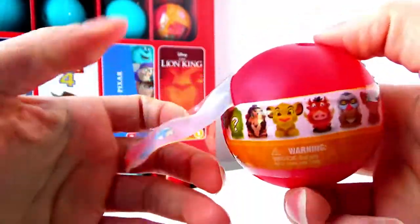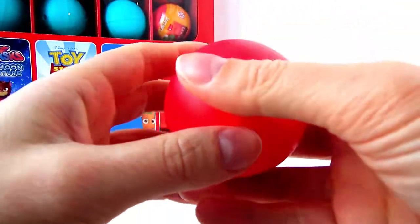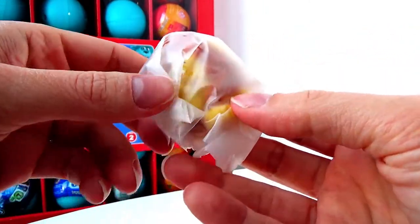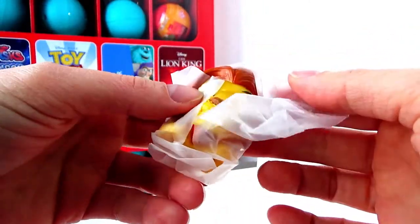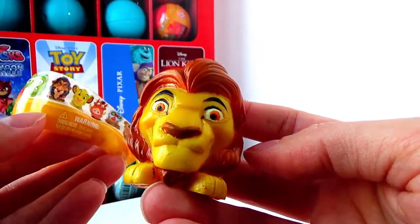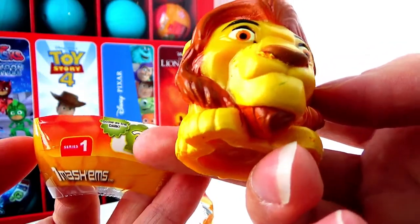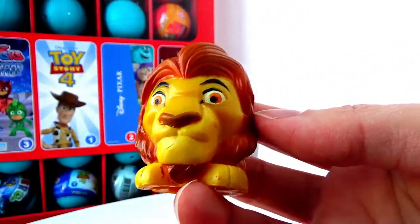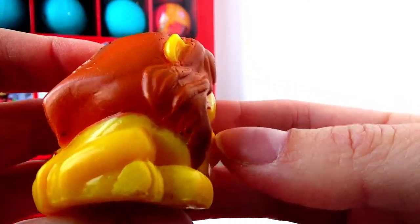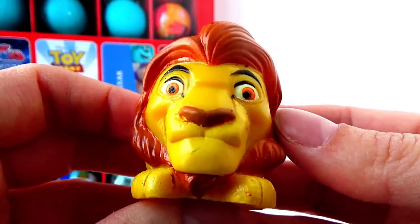Let's open the first one and see who we are getting. It looks like we have a lion. Could that be Mufasa? We did get Mufasa! He is the daddy of Simba, and he is the special character — the one that glows in the dark. He's really cute, and the hair really looks real. It's brown, and he has brown eyes and a cute tiny nose.